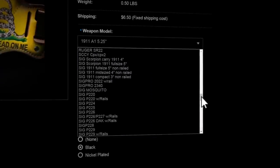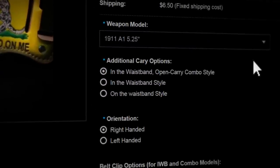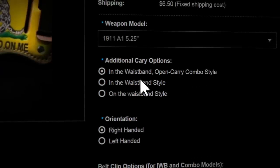We're going to stick with the 1911A1, 5¼". Next, we'll pick the carry style from our three options. You can choose Inside the waistband, On the waistband, or the combo of both. We're going to go with Inside the waistband.